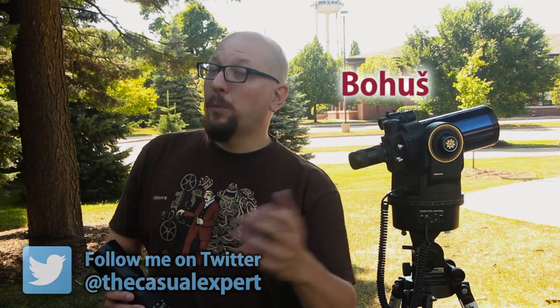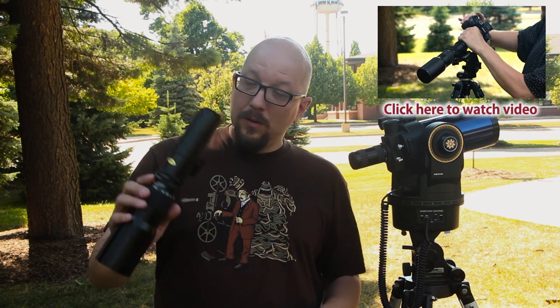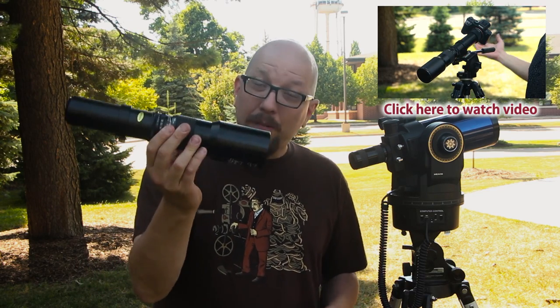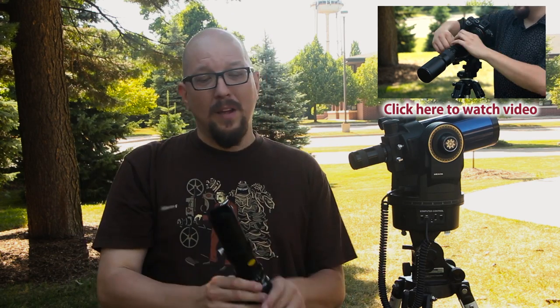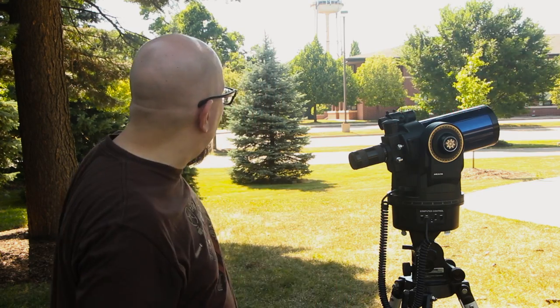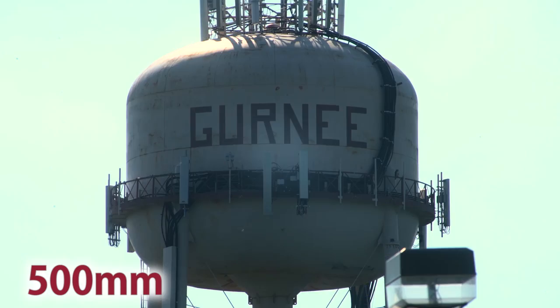Hey everybody, Bohus here, the casual expert, speaking for FotodioxPro.com. We recently released a video where we used a lens like this — a 500 millimeter lens I found at a thrift store for $25. Thanks to an adapter, we were able to mount it on a Sony camera and have huge telephoto. We filmed that water tower back there and you can see how close we got with the 500 millimeter.